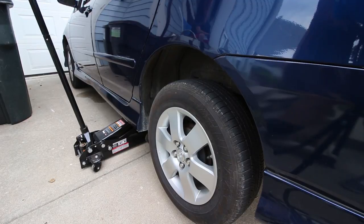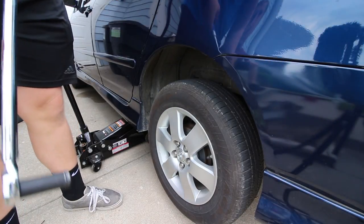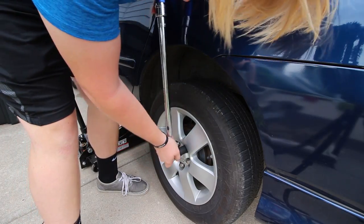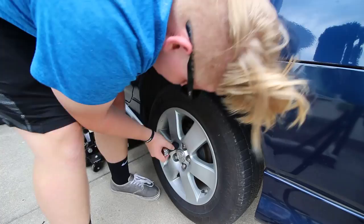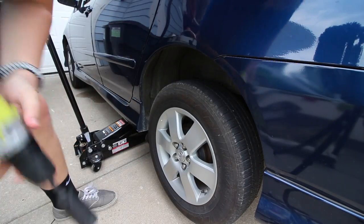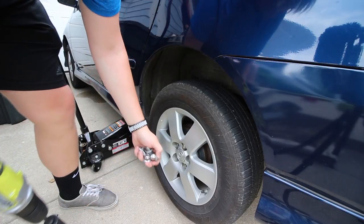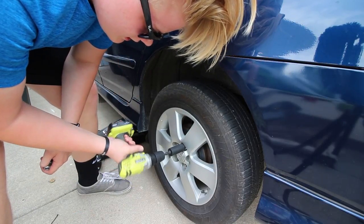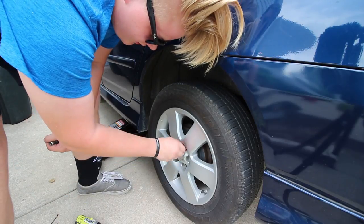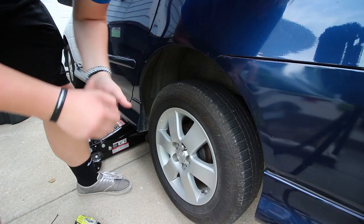The next step is to break all the lug nuts loose and get all of them off aside from one. I'm gonna break these loose real quick. Now we're going to take all the lug nuts off. I'm gonna leave one lug nut on — you just want to loosen it up a little bit so it's not too tight, but make sure it's still threaded on a little bit.